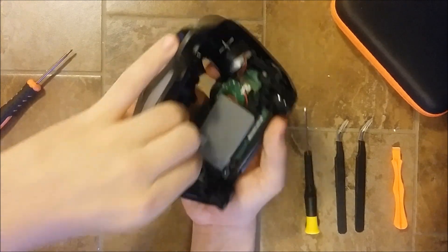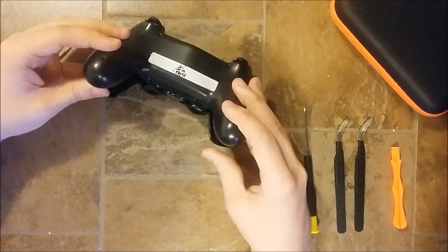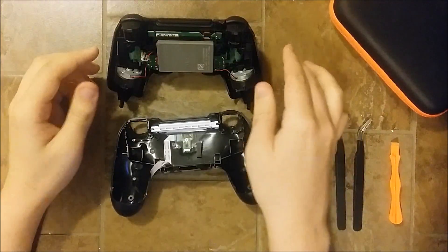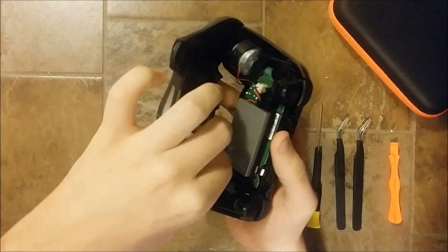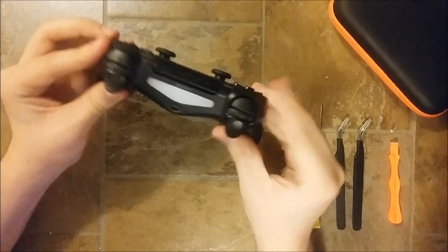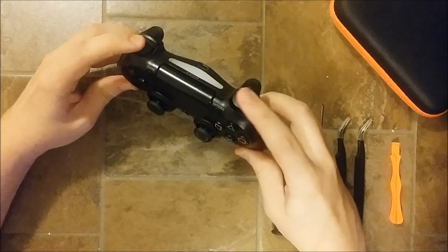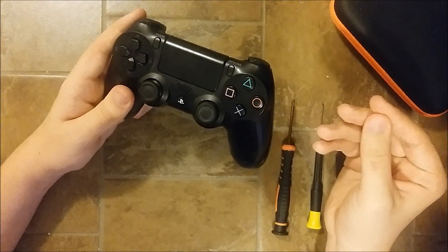The last step is to put back the cover. I'm just gonna slide it in, but on this one there was a small problem — it wasn't closing correctly. What I did off camera is replaced the rumble motor correctly and also sanded some parts of the new frame because there were some extra plastic bits preventing the controller from closing correctly. Now it's all good. The controller is fully fixed and everything is working fine — no more rattling noise and no more loose vibration. I hope you enjoyed this video, that it was useful for your repair, and have a nice day.